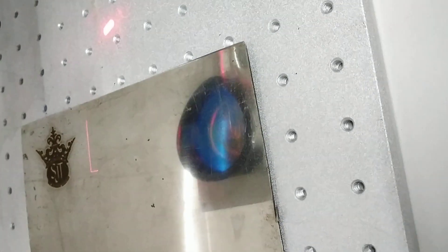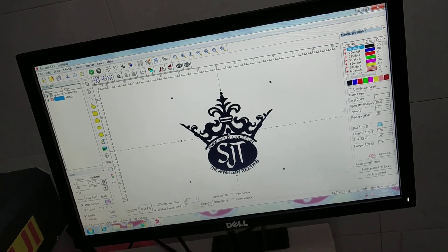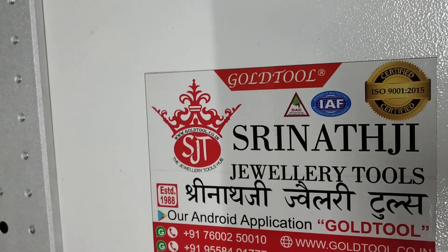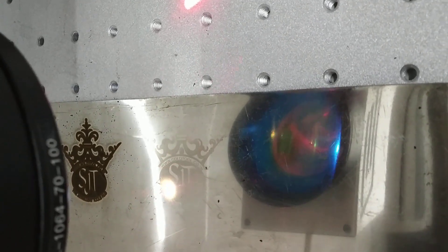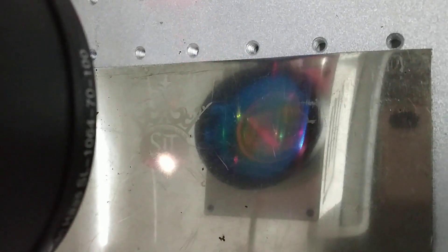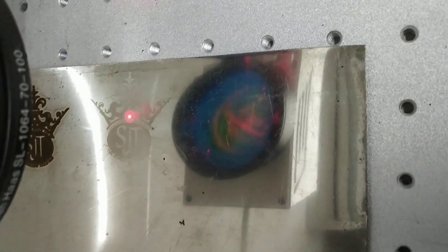And now we will do the marking for the silver color. We have to change the parameters inside the software and we will get the best flourishing results. Now we start the marking. As it is cutting inside, it took some time. See the result — it's a silver color.